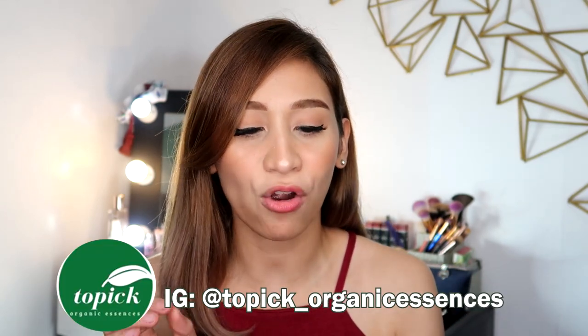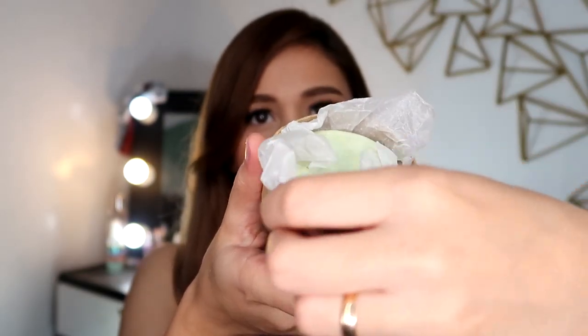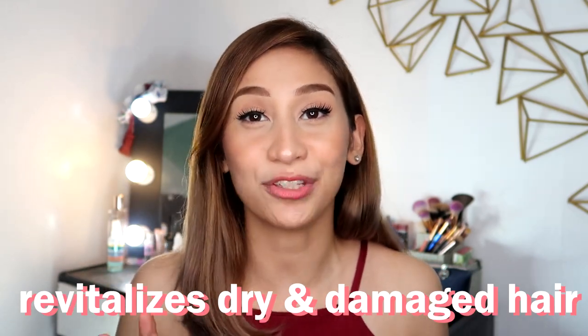The shampoo bar I have here today comes from Topic Organic Essences. It's 80 grams and they claim that you can do up to 70 plus washes with it. Topic Organic Essences has a wide variety of scents. What I chose is the olive one. Each scent does something to your hair, and the olive one is a hair treatment to nourish your scalp and revitalize dry and damaged hair, which is perfect for me since I have bleached and colored hair. I need a lot of nourishment.